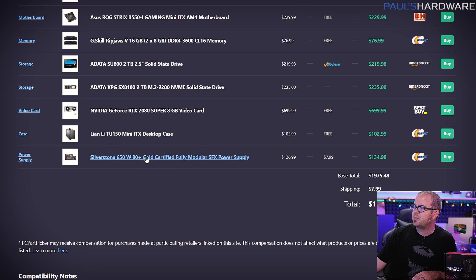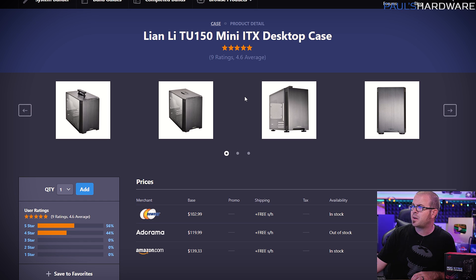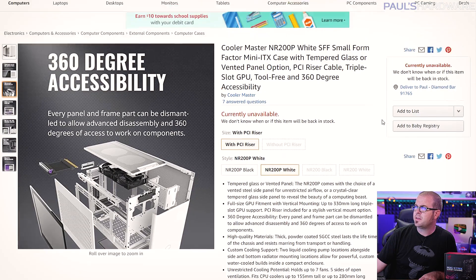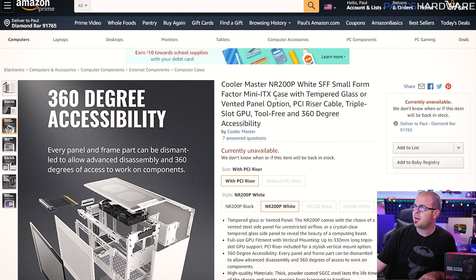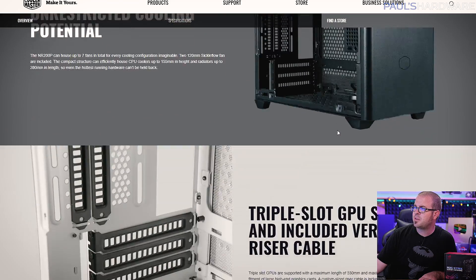Finally, we need a case and a power supply. The power supply has got to be an SFX unit, and you can still find a decent 650-watt 80-Plus Gold option for around $125 to $135. As a placeholder for the case, I have the Lian Li TU150, which is the case I most recently built in for mini-ITX — a nice little case with a handle on top — but I already built in it so I'm not going to build in it again. The one I've spotted that just recently launched is the Cooler Master NR200P, available in white or black, for only $80 to $90. It's a very small case requiring an SFX power supply.